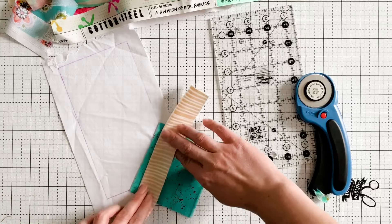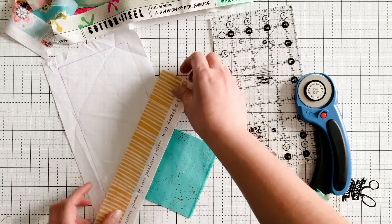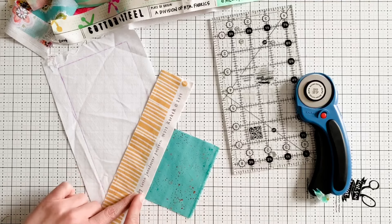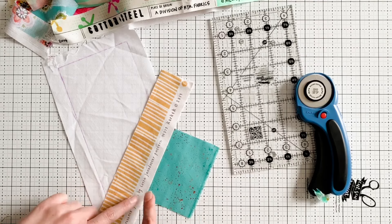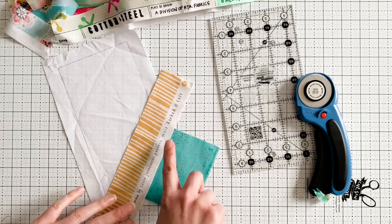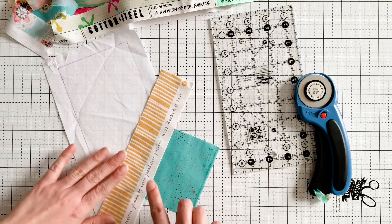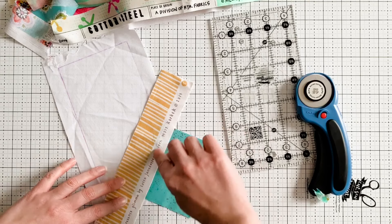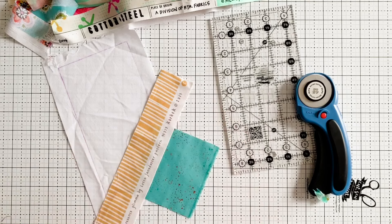I want my salvage to overlap on both edges of the white — you can see right there. And then I'm just going to take this to the sewing machine and sew also on both edges of the white. I'm going to use a contrasting thread so that you can see my stitches, but normally I would probably just sew with a white thread. So I'm just going to sew right here along this edge and right along this other edge. Let's take that to the sewing machine.